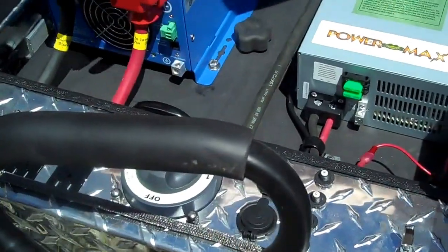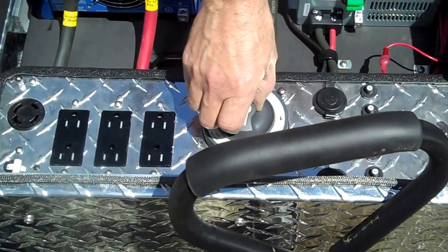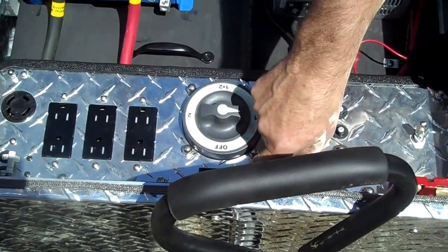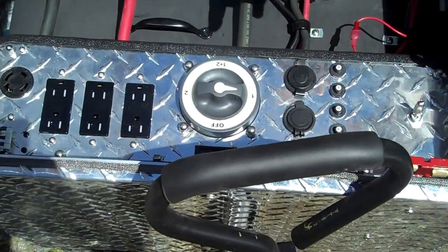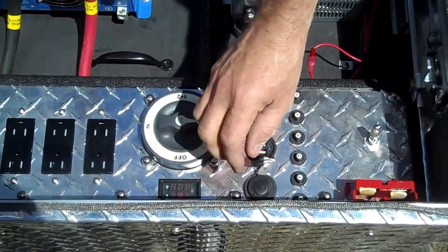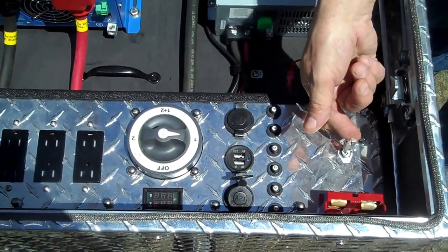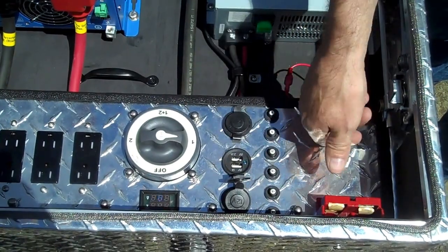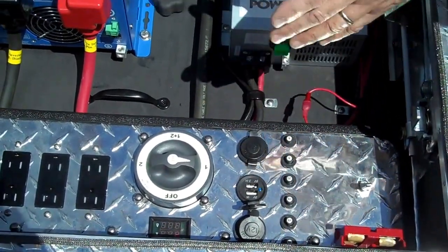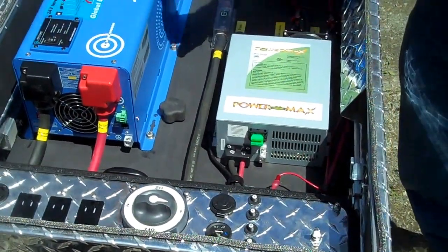To use it, it's very simple — there's nothing to put together. All you do is turn the main switch on. You can see there's an amp meter and a volt meter here. There's a 12 volt system here for USB chargers and cigarette lighter plug-ins. This particular switch is turned on to allow you to use those, but generally this size model is going to be used for the AC power, so that's where we'll focus.